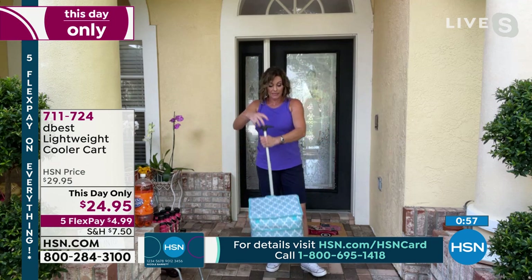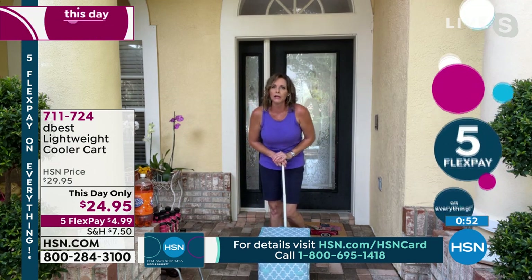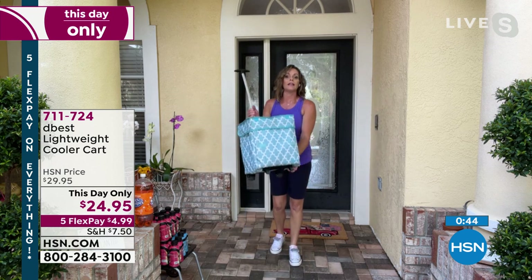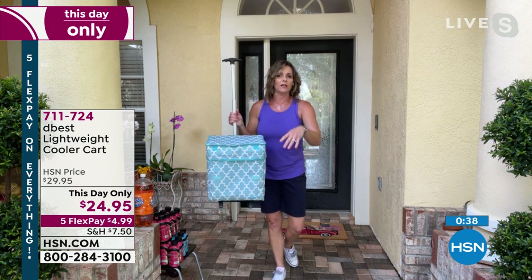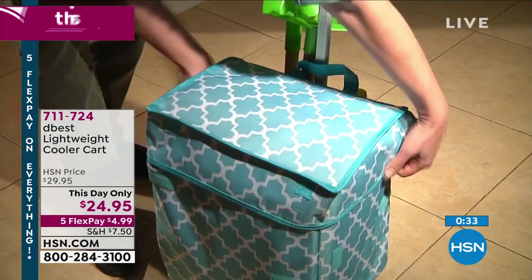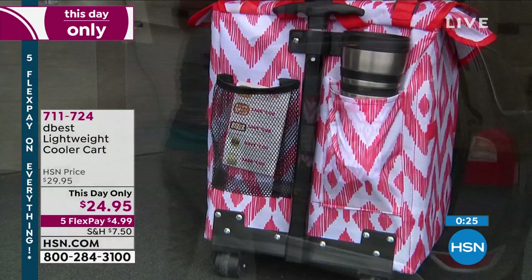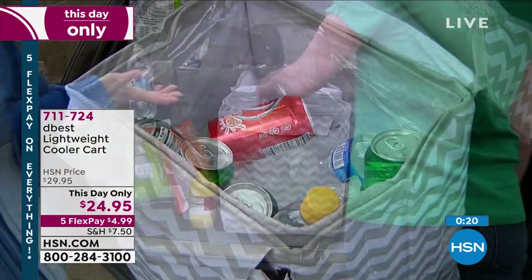My favorite color by far is the Moroccan. I use all of the products that Richard and D-Best send me. My kids consider this ours — they took it to some mud hole last weekend, went cliff jumping in the mud, brought it back covered in mud. I told my 17-year-old Evan to wash it. It sat in that mud for a long time, and it cleaned up so beautifully. It is so lightweight, easy to use, with great durable wheels. It's insulated, and better than that, it's leak-proof.